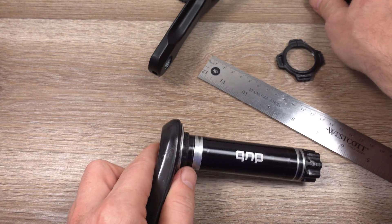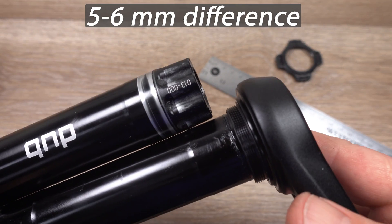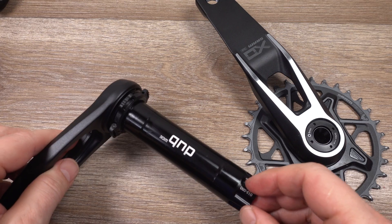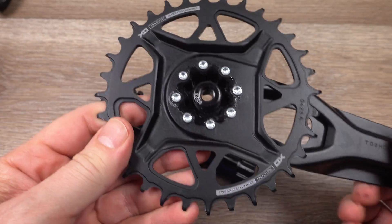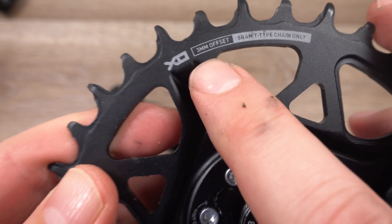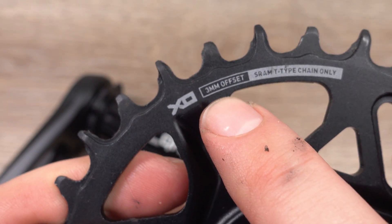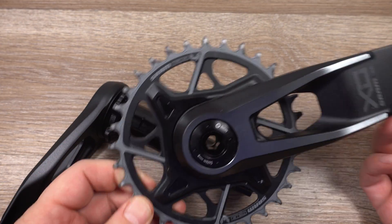In comparison, the standard DUB spindle is 11.4 centimeters. So we have a difference of about 5 or 6 millimeters between the length of the two spindles. And I know you guys are going to ask me about the chain ring that comes with the T-type - yes, it's direct mount with 8 bolts, and if you look here this is also a 3mm offset, so more options for you to adjust your chain line.